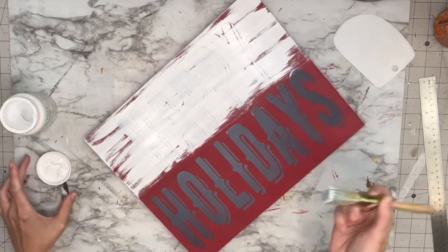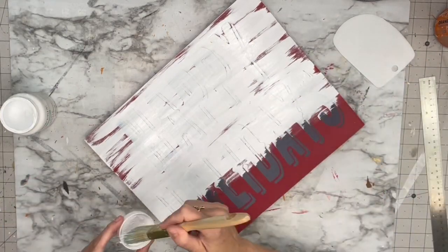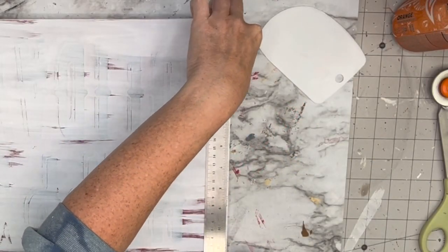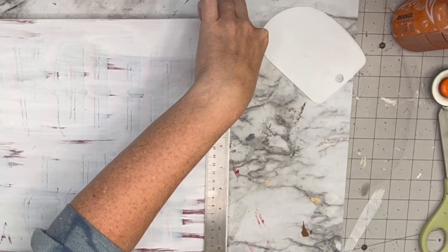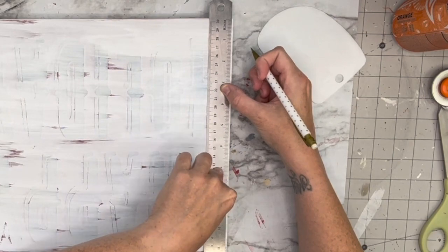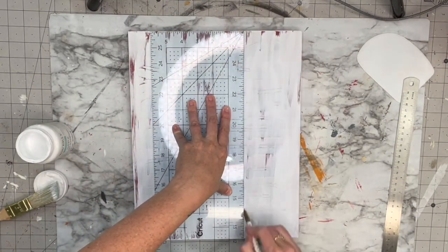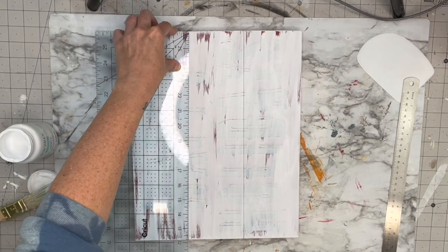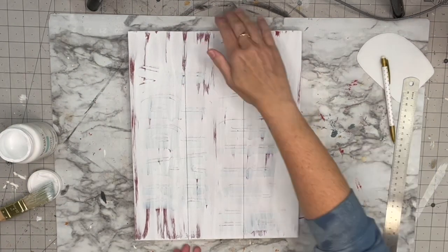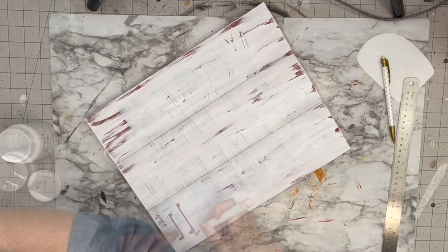I'm taking White by Waverly and putting on a messy coat — you can see a lot of red will show through. We're only doing one coat; I wanted those little open spots of red. If you prefer it clean, use a sponge roller. Then I'm measuring down 3.75 inches to create faux panels, as if I put three pieces of wood together. I take a pencil to draw lines and rub my finger over the lead to create shadowing.